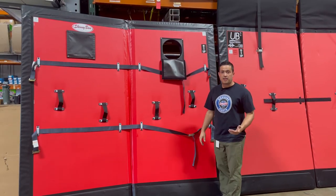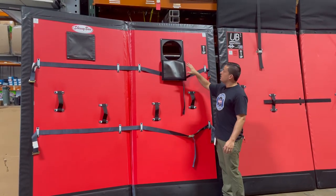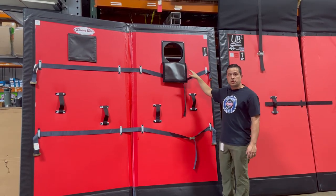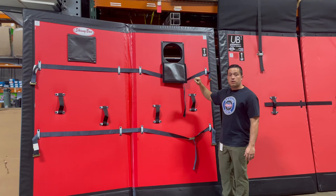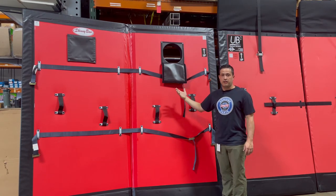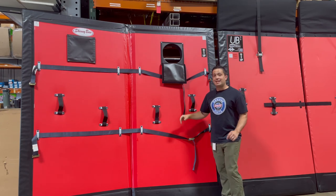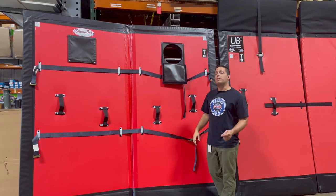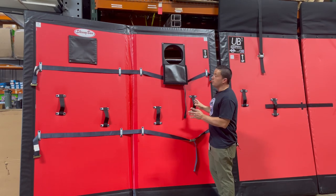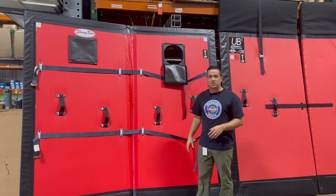A few other options that they have: as you can see, this is a vent. The vents offer airflow from one zone to another. You can also order fan kits, which help move larger volumes of air from one end to another. And in the event that you need to access the trailer without fully taking down your bulkhead, you can order access doors.